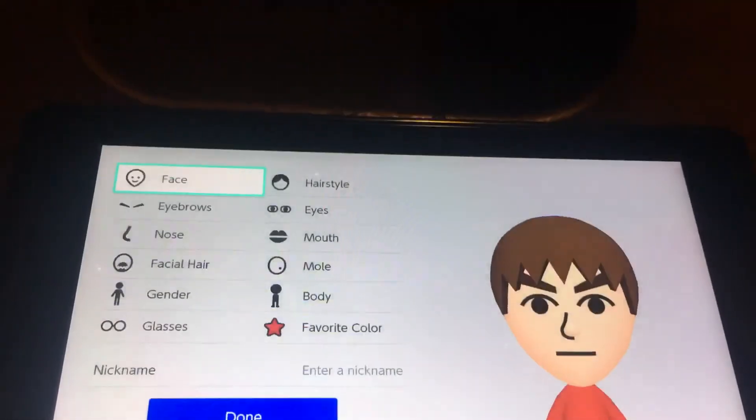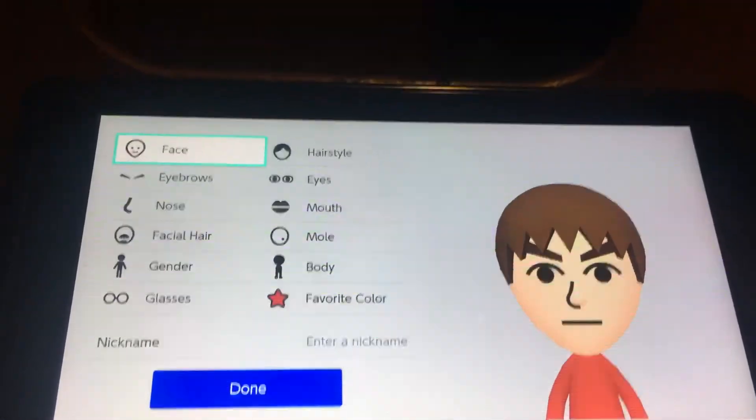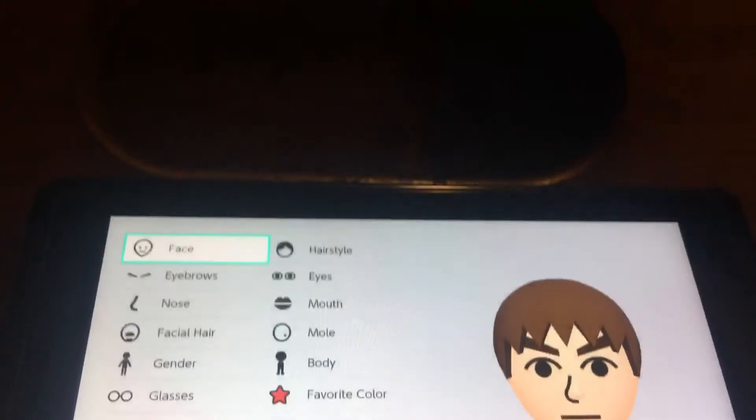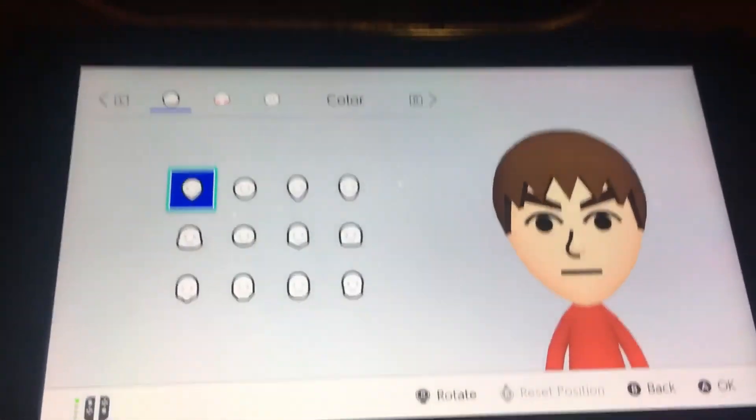Hey guys, it's Eddie here, and this is my 80 subscriber special. I finally reached 80 subscribers on my YouTube channel today, and today I'm gonna show you guys how to make Tails from Sonic the Hedgehog. The camera is a little bit shaky.